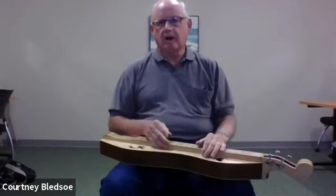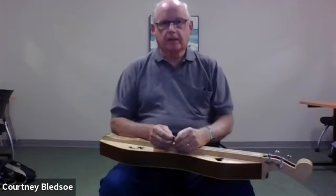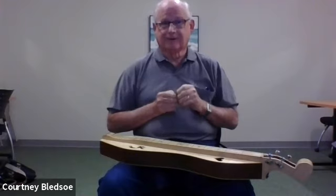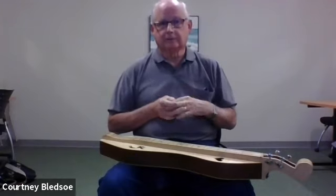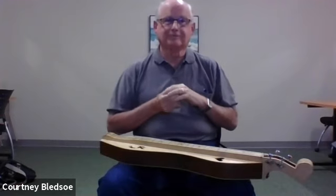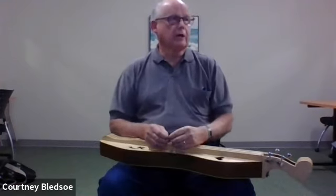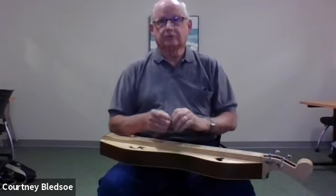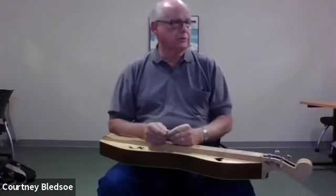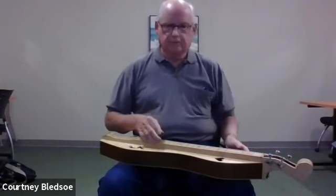If you have any problems with a particular instrument, just let me know and I'll see how much help I can be in solving that problem, or point you to who might be able to help. I'm by no means an absolute expert on these instruments — I didn't even know about them until six years ago when my neighbor Vince Nags, who you might see collaborating with me on these lessons, had a bunch of these instruments and got me interested in them.